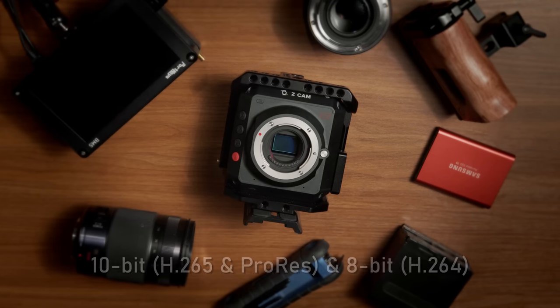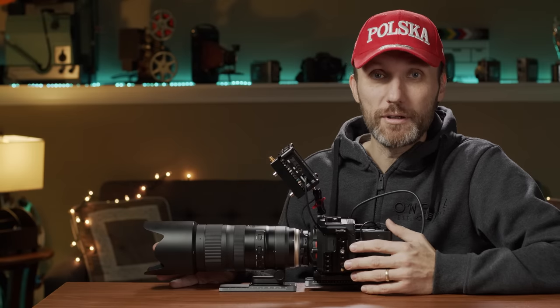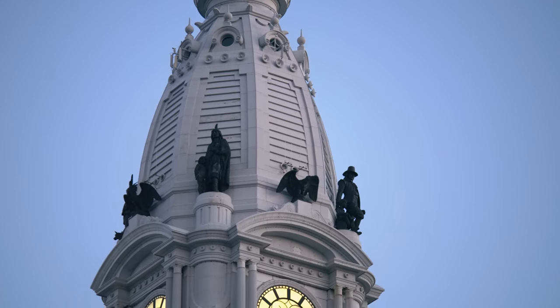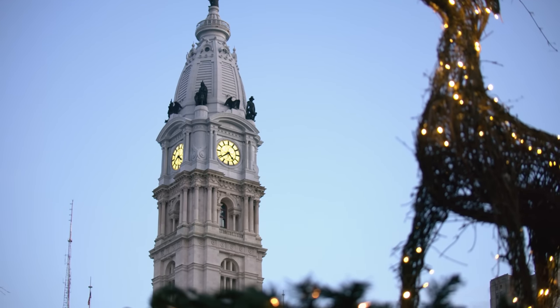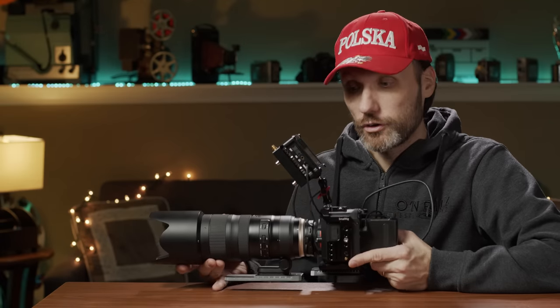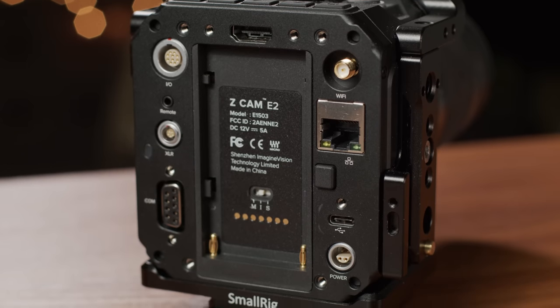The first thing it can do is record 4K video in 10-bit. The higher the bitrate, the better — the camera can capture more samples of color. This camera also offers two native ISOs, which always gives it that extra little bit of a boost especially when you want to film in lower light conditions. The two native ISOs are 500 and 2500. It also comes with a USB-C connection right here on the back of the camera.